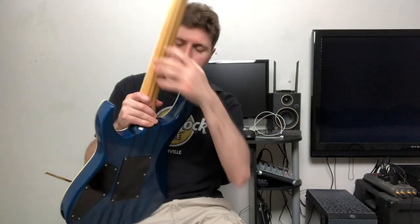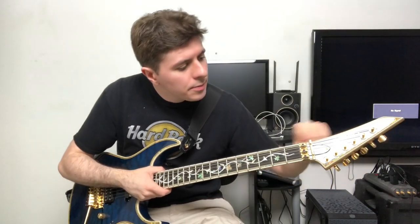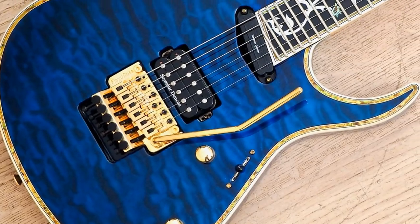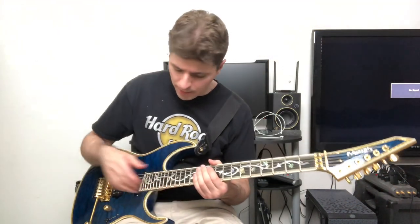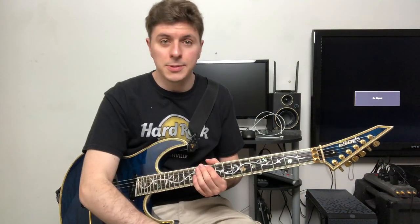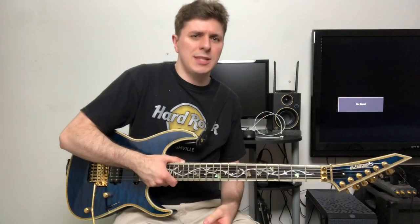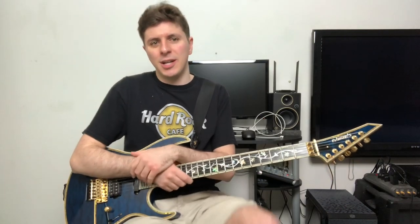It's a neck-through construction — you can see the stripe of the neck going through the body. I think it's a seven-piece neck: hard maple and walnut if I recall correctly. The quilt is carried through on the headstock as well, which is really cool. It's a quilted maple top on what I believe is an ash body — swamp ash or regular ash, I'm not sure of the difference. Ash is actually quite heavy; I think it might be the heaviest guitar I own, which is a good or bad thing depending on your preference.